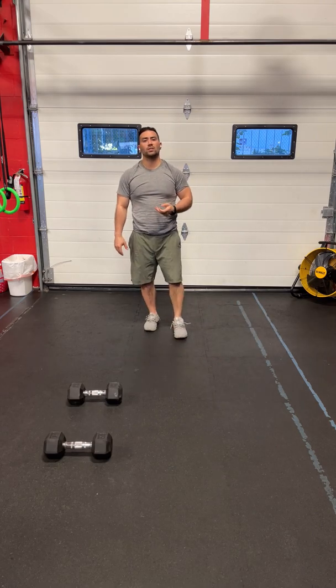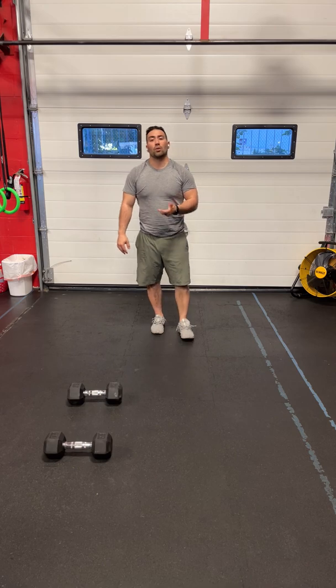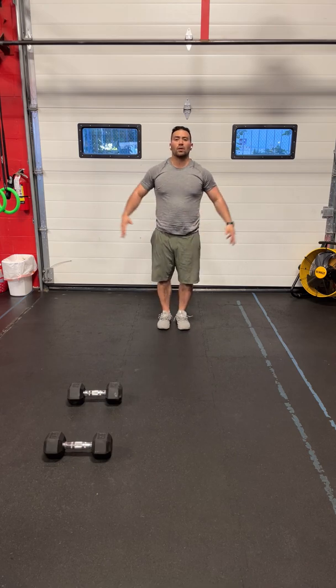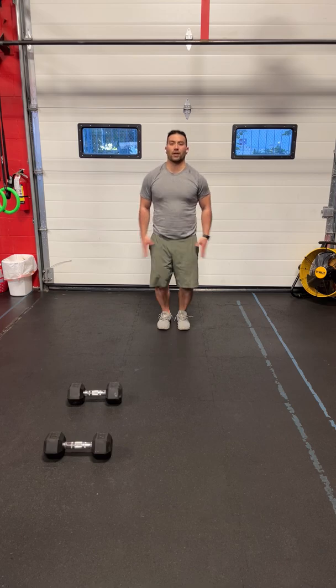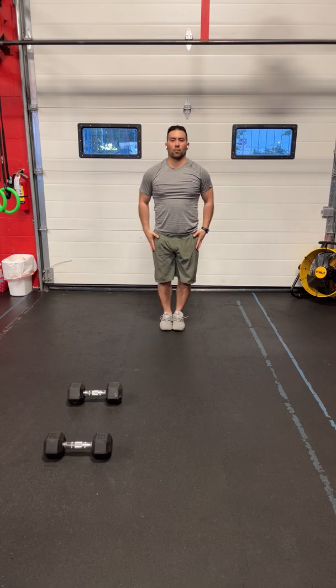Minute three is jumping jacks. This one will get your heart rate up — go through them quickly. Jumping jacks start with your hands at your side and your feet together. You're going to jump your feet out and your hands overhead, then back together for one rep.